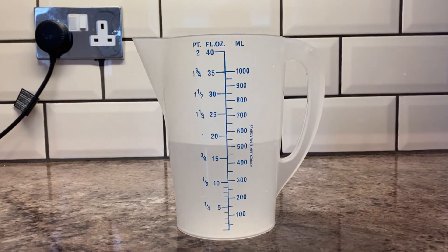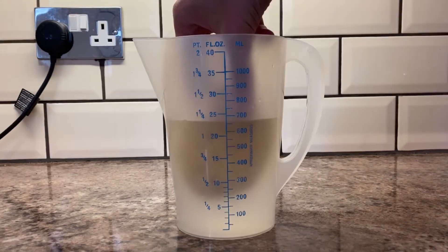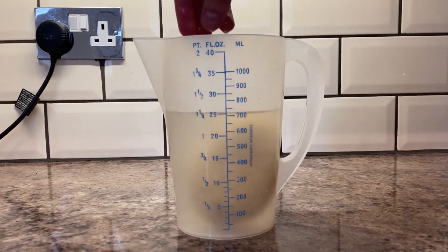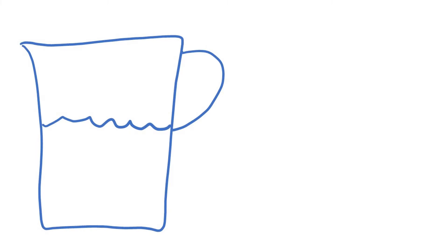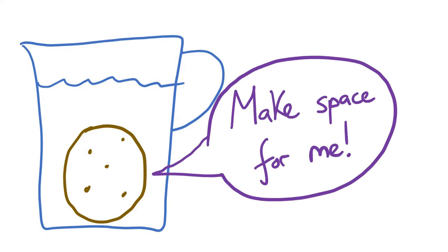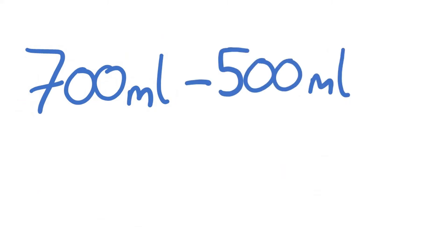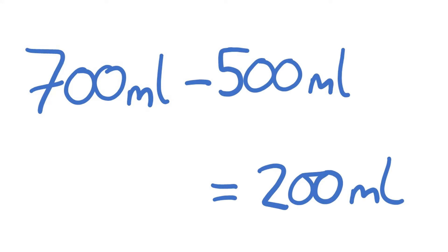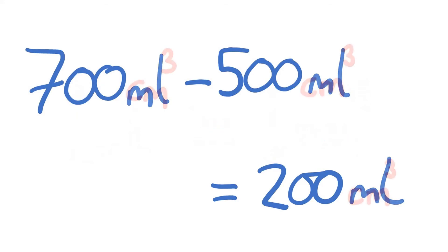Then I put the object in — done. The new volume of water is now about 700 milliliters, because the potato is pushing the water out of the way. By subtracting my initial water volume from my final water volume, I get the volume of the potato. So 700 milliliters minus 500 milliliters equals 200 milliliters.